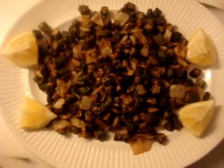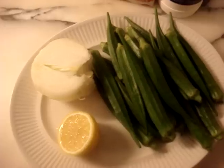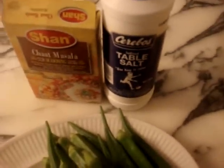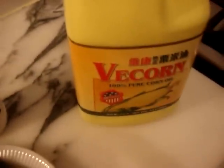Recipe for crispy fried okra or bhindi. For crispy fried okra, you will need one pound of bhindi or okra or lady finger, juice of half a lemon, half an onion, some Shan chaat masala, salt to taste, and some oil.